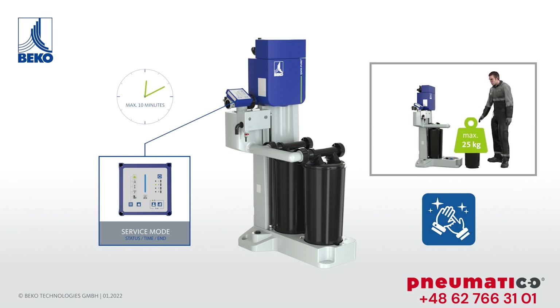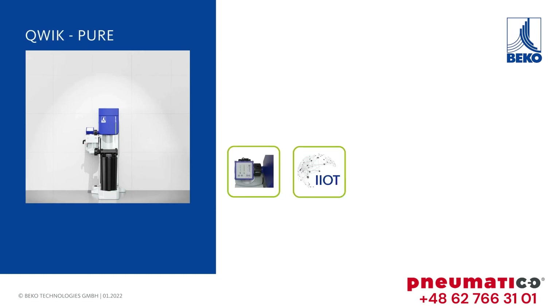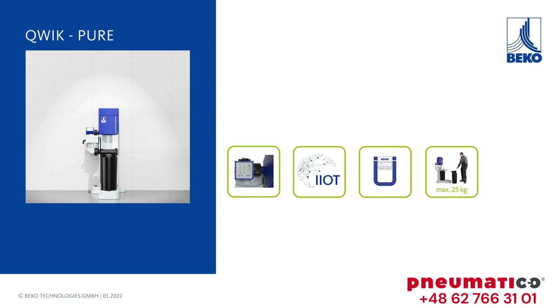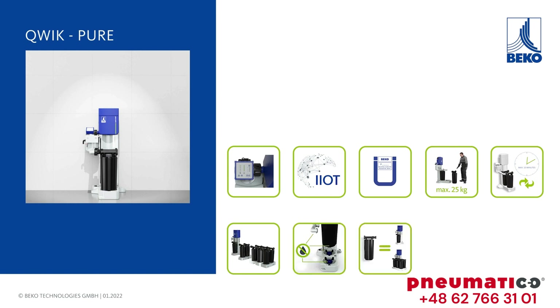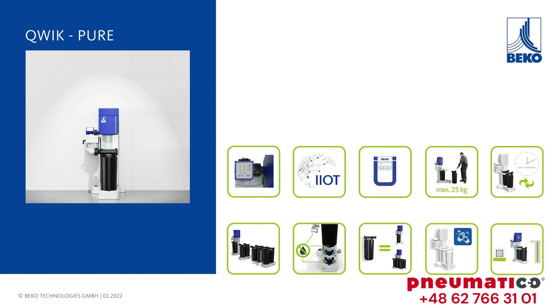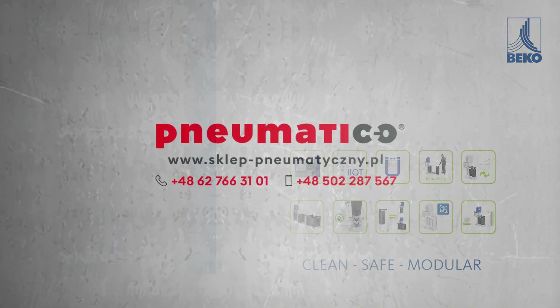Quick Pure — this is a radical rethink of oil-water separation: safe, compatible, certified, ergonomic, fast, modular, clean, universal, one-fits-all, hygienic, and efficient. Clean, safe, and modular — these are the key features of the new Quick Pure generation.